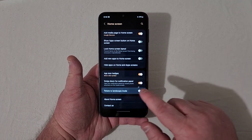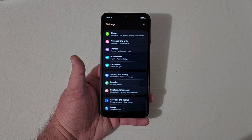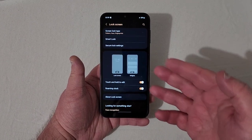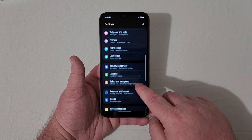Under Security and Privacy, you have your fingerprint scanner and face unlock, which I'll show in a moment. You've got lock screen type, smart lock, secure lock settings, clock style, and belt lock options.